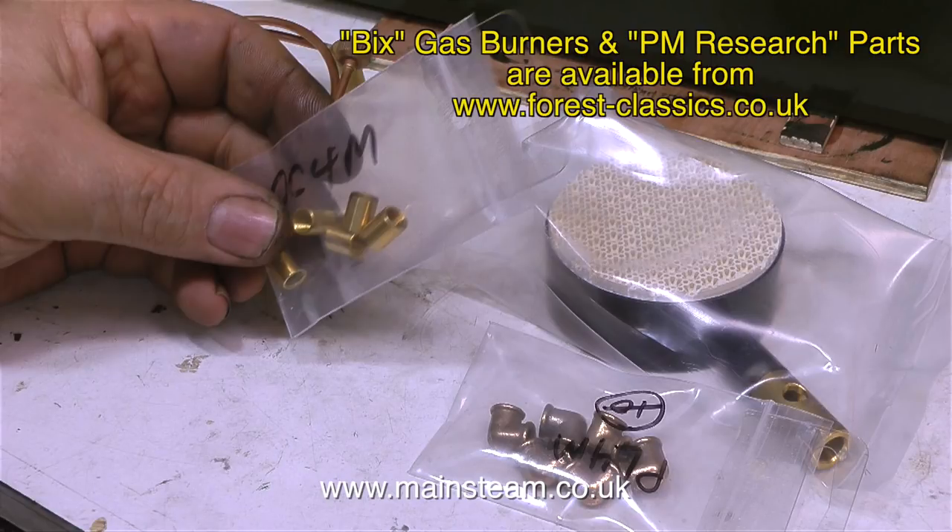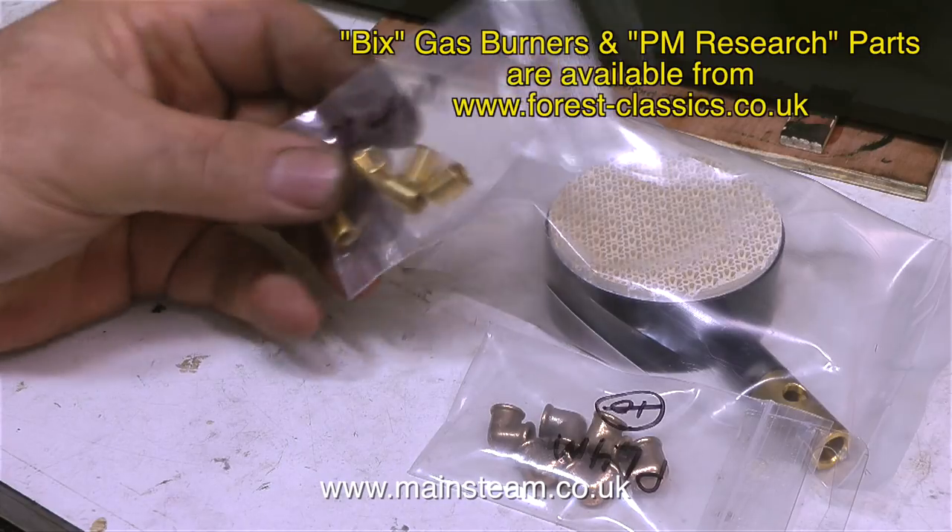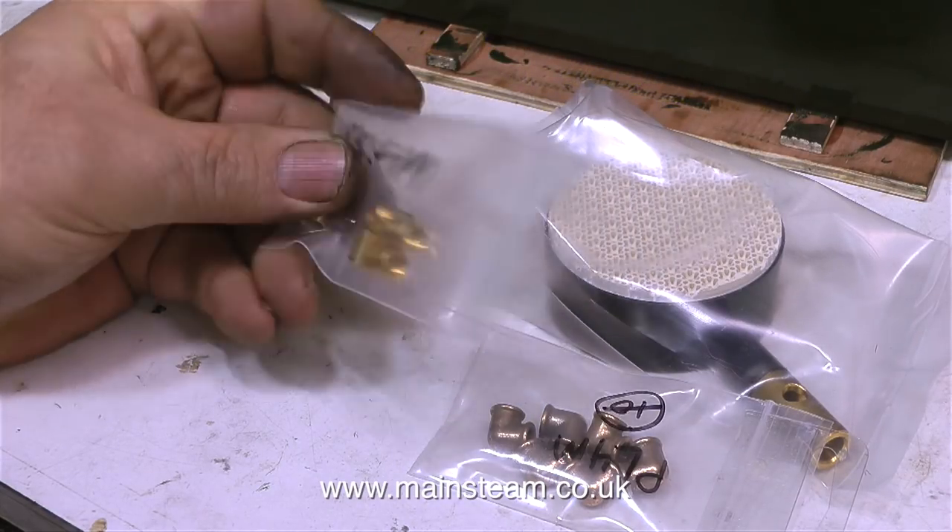These pipe couplings are supposed to be cast, but unfortunately Phil at Forest Classics said that even though on the website they're shown as cast items, PM Research are currently sending these out as machined parts. But that's no good for me, because I can make these threaded brass sleeves very easily on the lathe in minutes. So I'm sending these back.